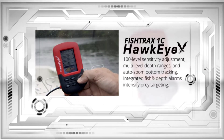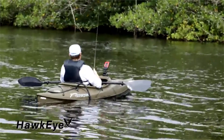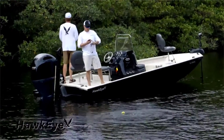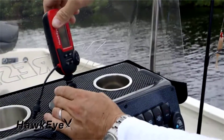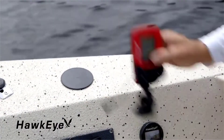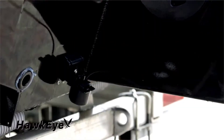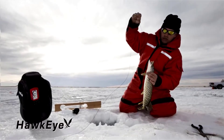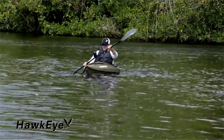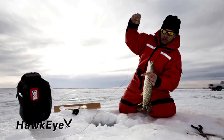Integrated fish and depth alarms intensify prey targeting. Whether you fish from a boat, kayak, canoe, from the shoreline, or on the ice, you'll find a Fish Tracks fish finder perfectly adapted to your needs. Every Fish Tracks has built-in expandability that easily allows the addition of accessories — from suction cup display brackets to kayak and boat transducer mounts and ice shack soft cases — giving fishing enthusiasts unmatched versatility.